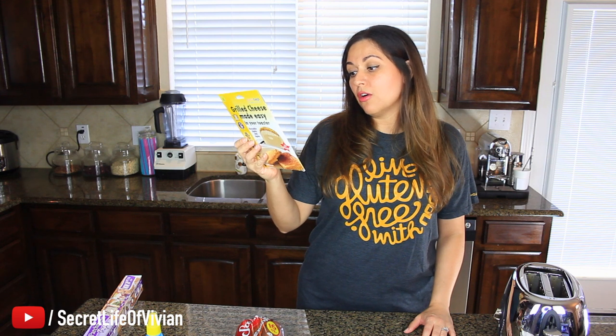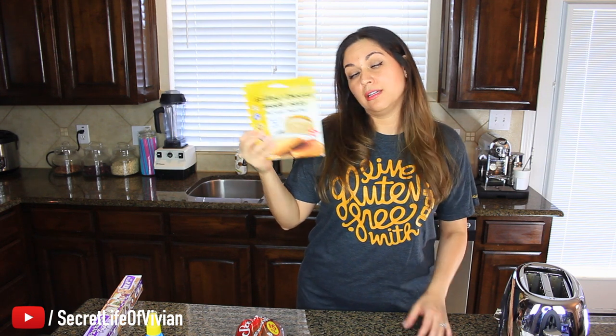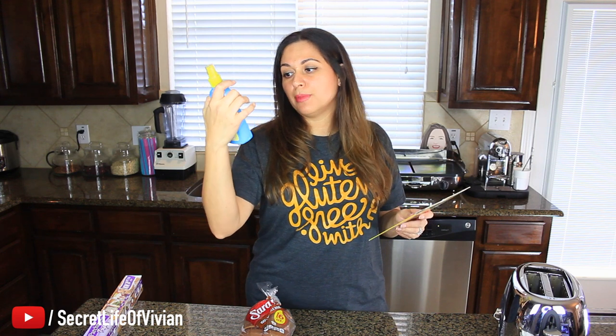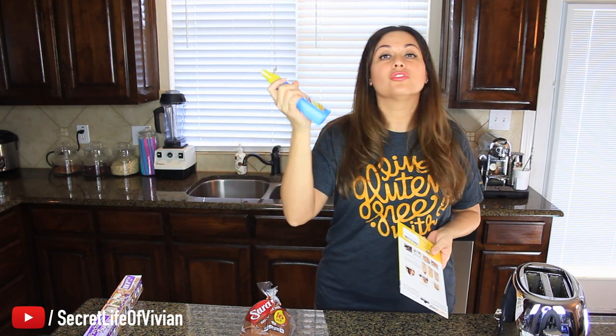This is a bag to make grilled cheese sandwiches — well, actually to make all kinds of stuff. I just looked at the back here. Grilled cheese is what we're gonna test today, but you can do french fries, burritos, pizza, chicken nuggets. It says no more soggy snacks from the microwave. Today we're gonna do a grilled cheese sandwich. I have bread here, some cheese slices, and I don't have any butter but I have this spray pretend butter — it's oil spread, same thing, not a big deal, we'll use that.